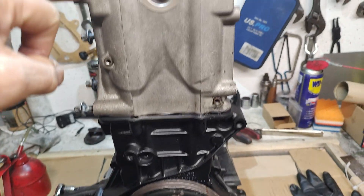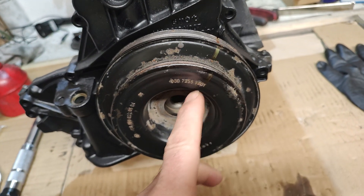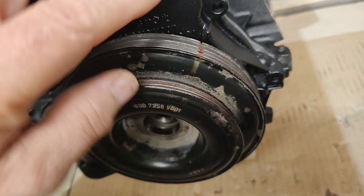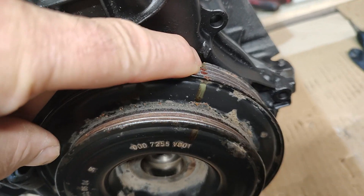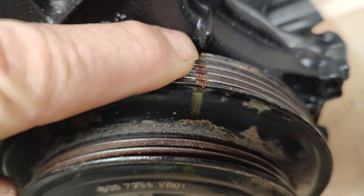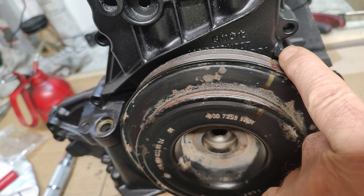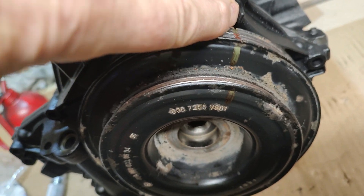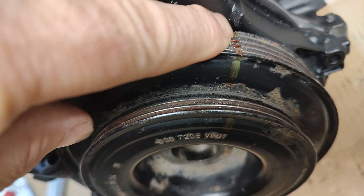If you look down here on the actual crank pulley itself, you'll notice there's a red line I've drawn. Right in the very bottom corner of that pulley there's a groove — I've just highlighted it in red. On the timing cover itself you'll see there's a notch, a little protrusion just there. When it's all assembled, you're aiming for that notch in the pulley to be lined up with this protrusion on the timing cover.